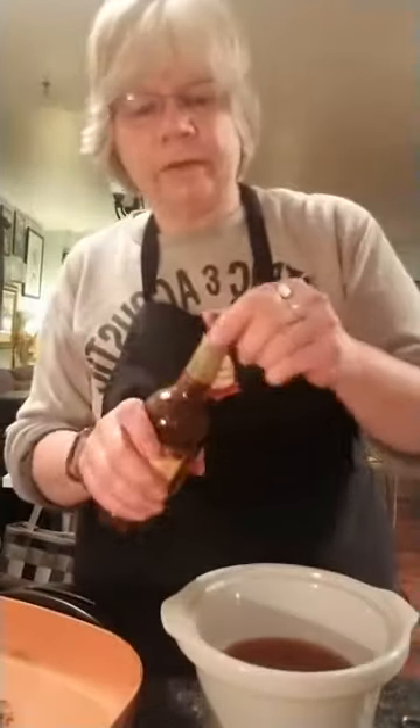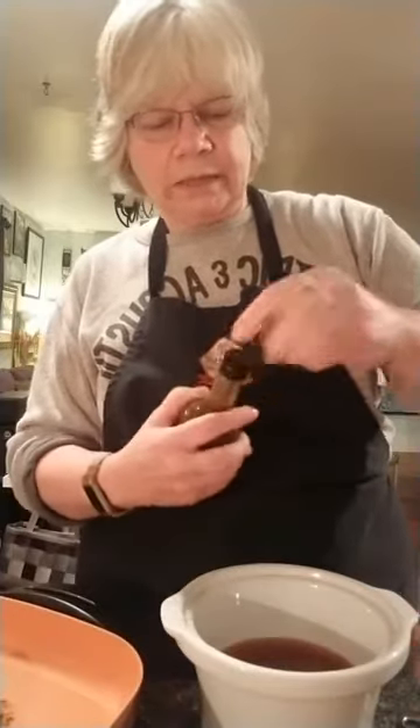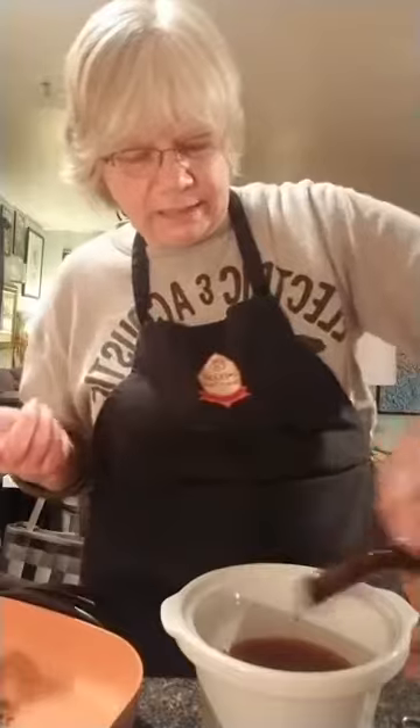A secret ingredient: you want that big roasty flavor, so if you had coconut aminos at home, or Worcestershire — it just kind of gives that beefy, roasty taste. About a teaspoon of that.